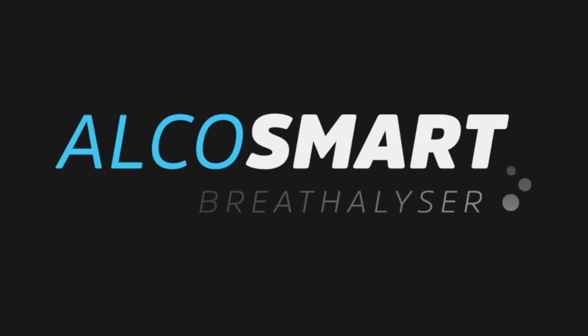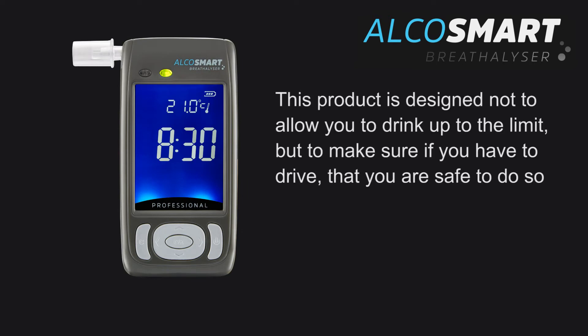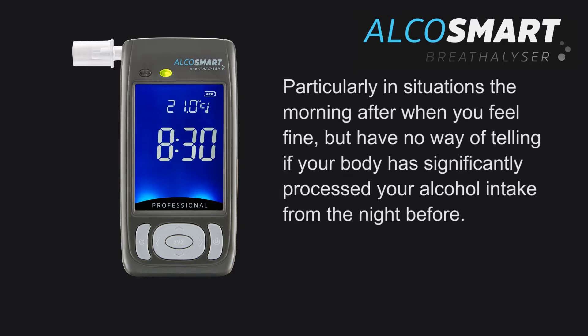The AlkaSmart Professional Breathalyser. This product is designed not to allow you to drink up to the limit, but to make sure if you have to drive that you are safe to do so — particularly in situations the morning after when you feel fine but have no way of telling if your body has significantly processed the alcohol intake from the night before.